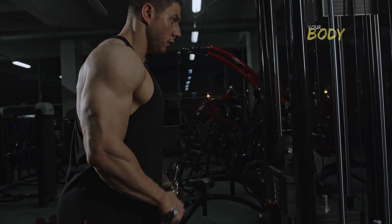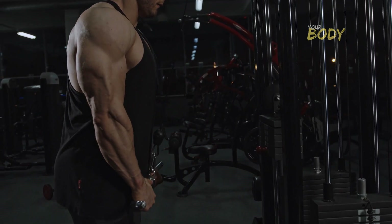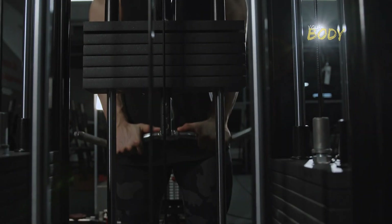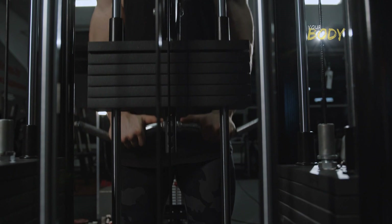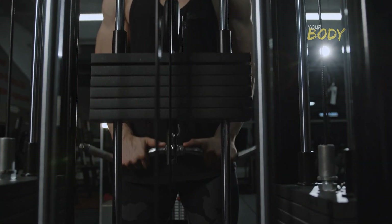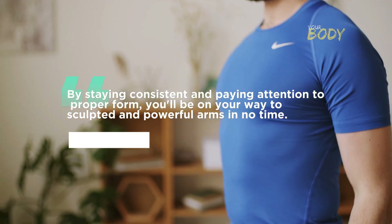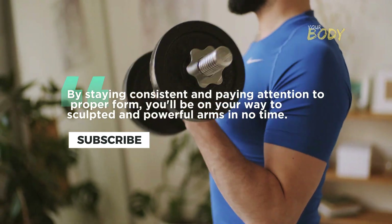Building substantial arms doesn't have to be a time-consuming or equipment-dependent endeavor. This 7-minute daily routine, focusing on bodyweight exercises, can help you achieve remarkable results without the need for specialized equipment. By staying consistent and paying attention to proper form, you'll be on your way to sculpted and powerful arms in no time.